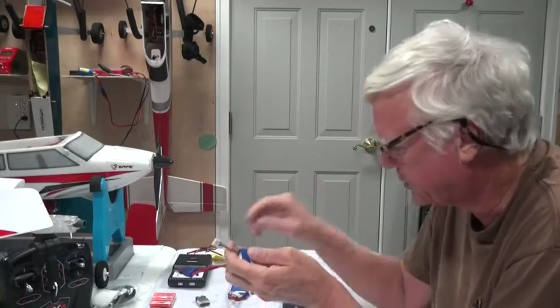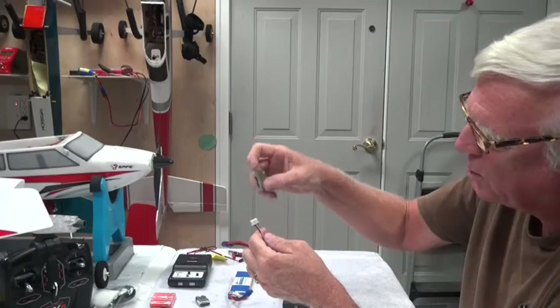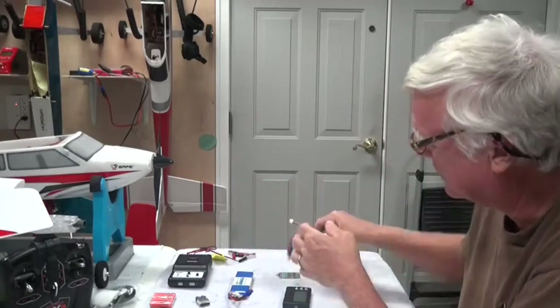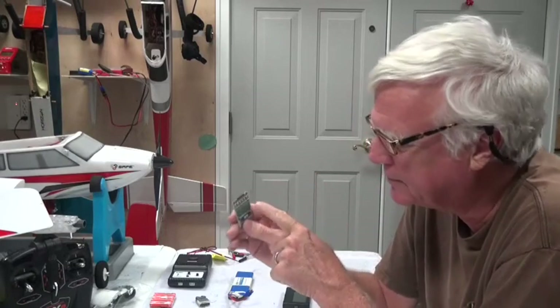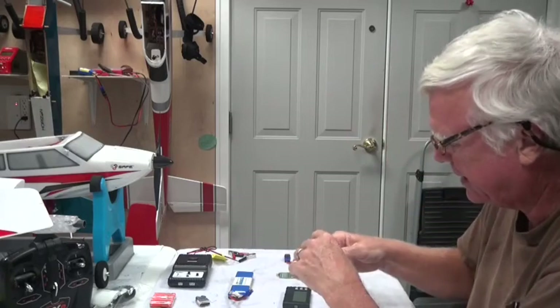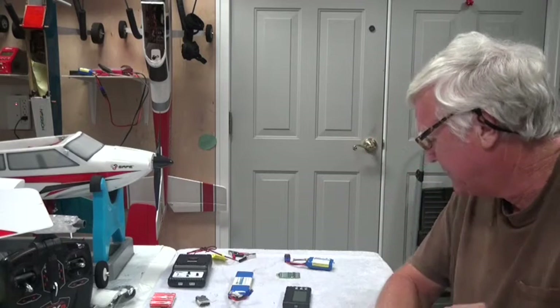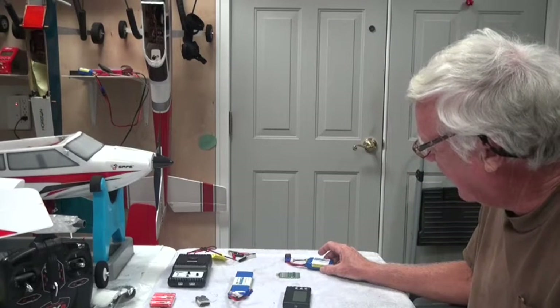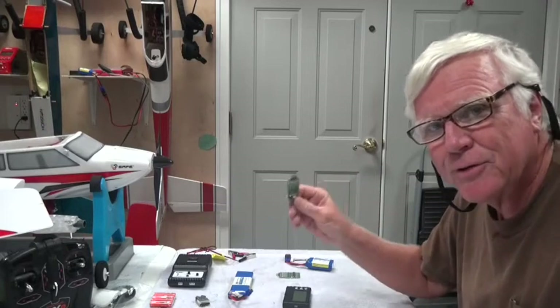The blinky balancer will just sit there and blink — may take an hour, may take two hours, may take ten minutes. You wait until all the lights go out and then it's balanced. It uses low-resistance resistors so it's safe to just sit and blink for however long it takes. Tried and true, I love it — this is what I use all the time.